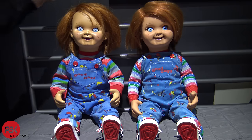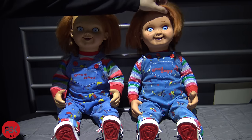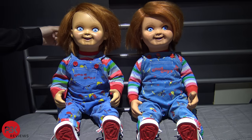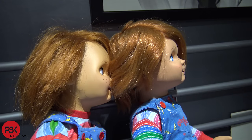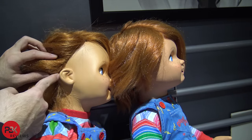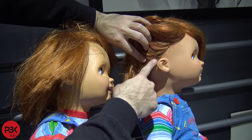As far as the hair goes on the handmade one, it doesn't seem as full or thick as the wig on the Trick-or-Treat Studios one. However, the cut on the Trick-or-Treat Studios one I don't like as much as the handmade one — the handmade one looks much better in my opinion. Also, the hair is done much more cleanly on the handmade one compared to the Trick-or-Treat Studios one where you can see the seam running down the head.